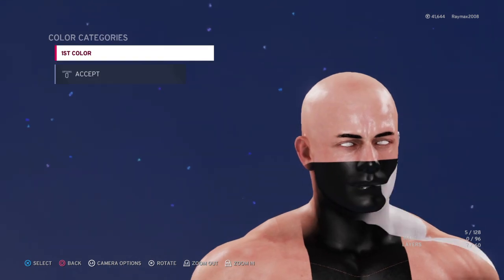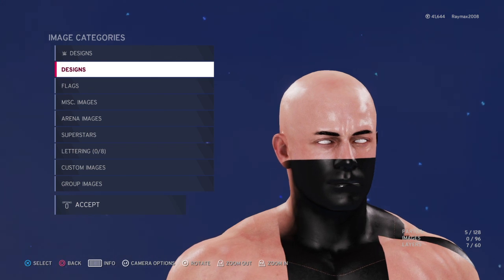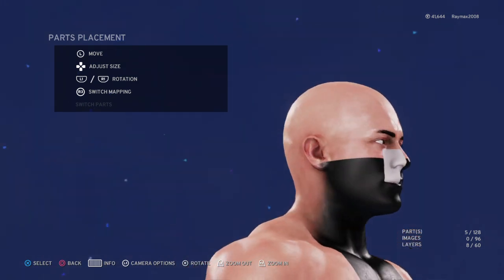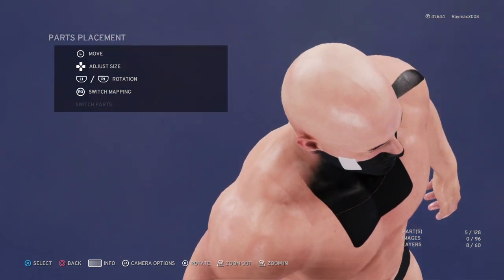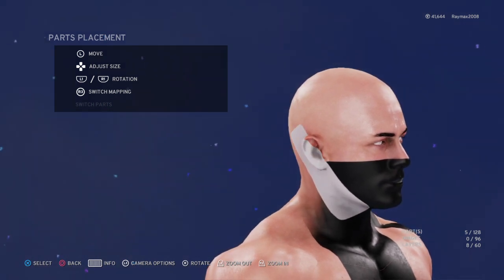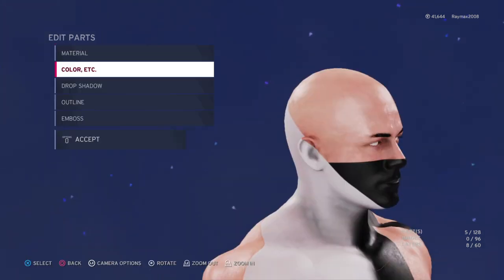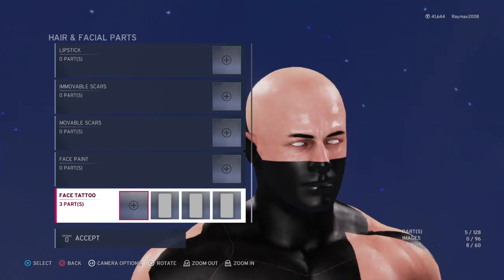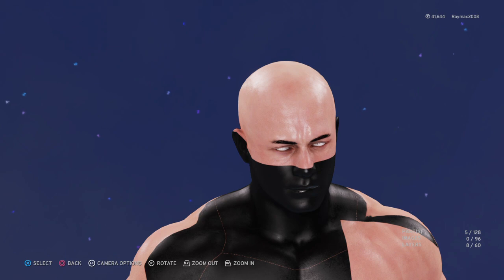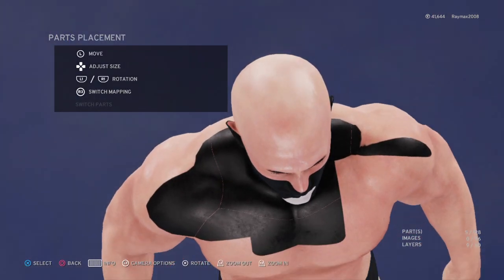Same thing on the other side. I have a picture of Scorpion on my phone so I'm looking at it. Now do this black, and now — I don't know why — but the chest, do it here and zoom out a little bit.